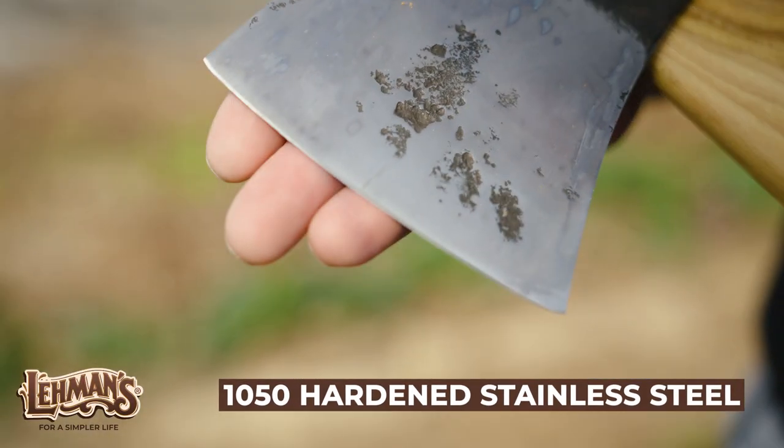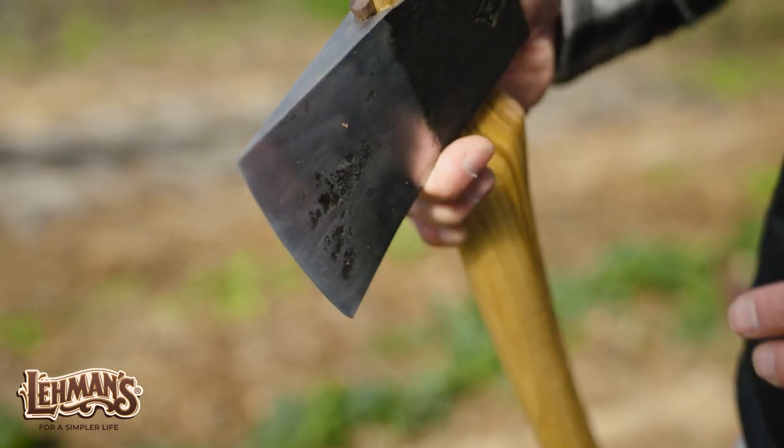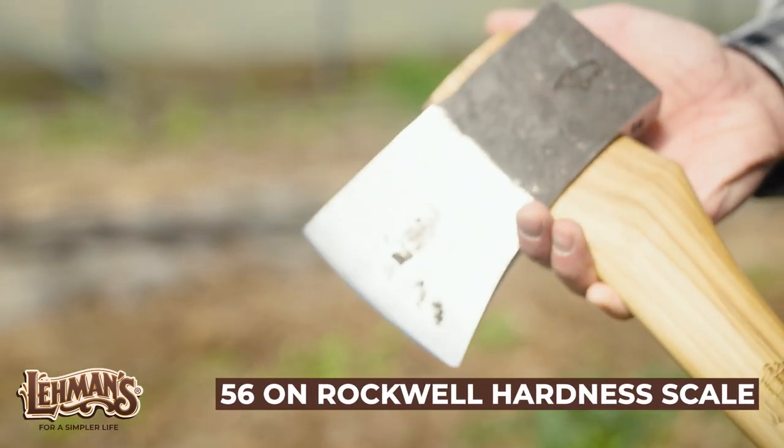Why that matters is, if you're looking at other axes, their Rockwell hardness is about 52 to 55. This one comes in at 56 on the Rockwell hardness scale, which means it's really going to hold up to a lot of abuse.